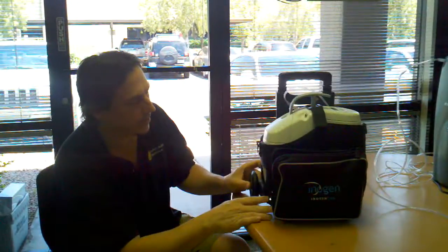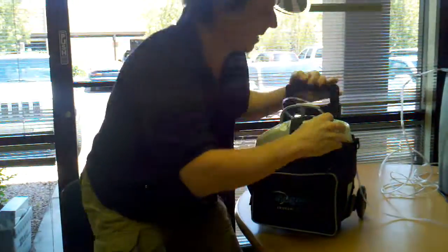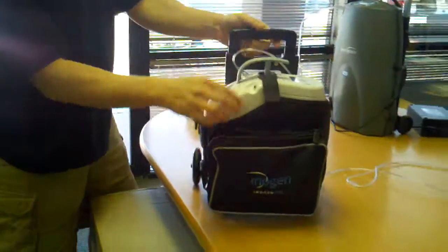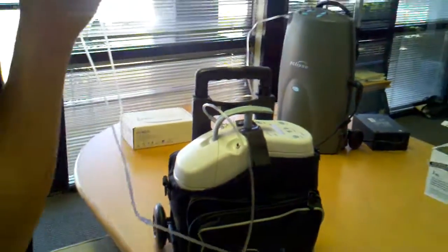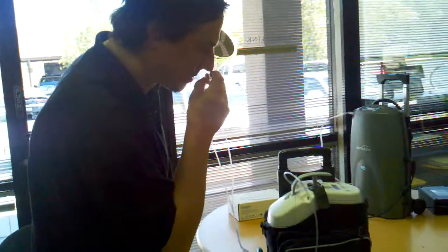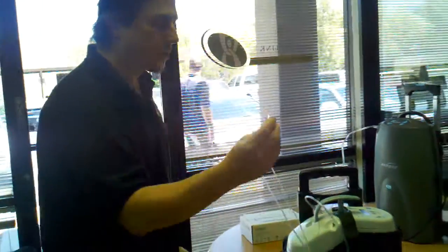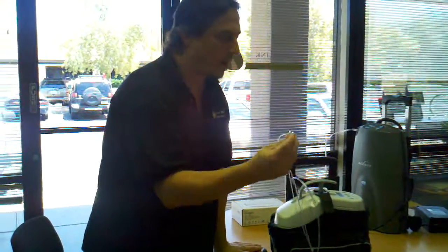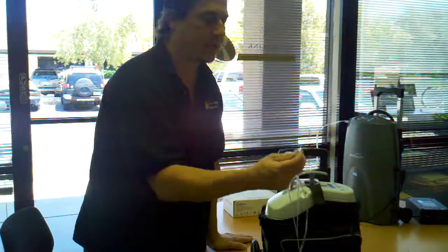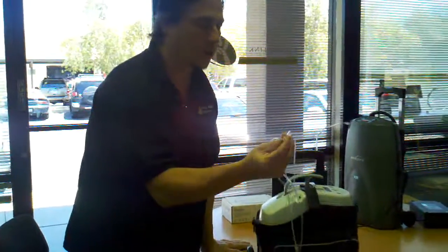There are two categories. There is the pulse dose, which we call on-demand. When I turn this on you will see what I'm talking about. Every time you breathe, it's going to give you a burst of pure oxygen — 90 percent medical grade oxygen. It's not a continuous flow. You cannot bleed this into a CPAP. It's only for people recommended by their doctor who can handle below three liters of a pulse dose.